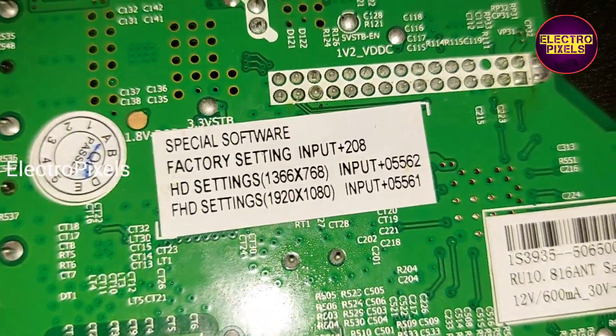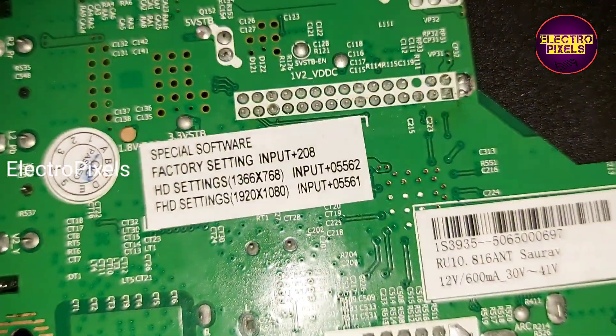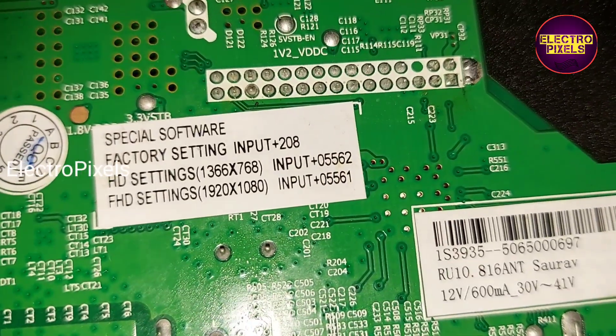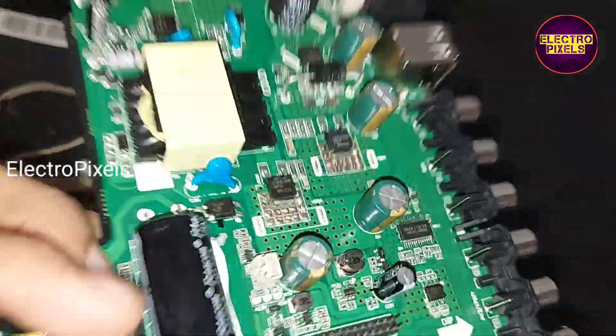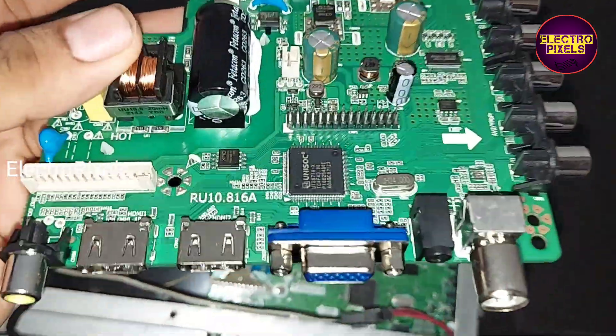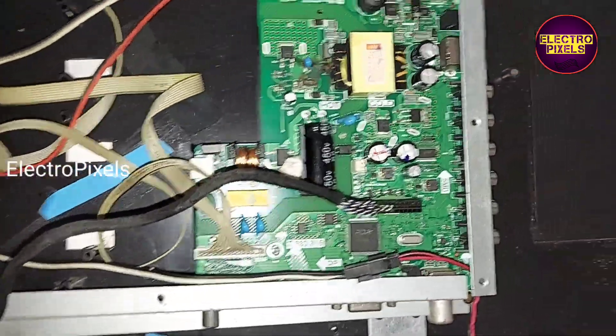This is the software resolution changing code. For HD setting, input zero double five six two. For Full HD panels, input zero double five six one. By default, the motherboard will be in its non-HD resolution.